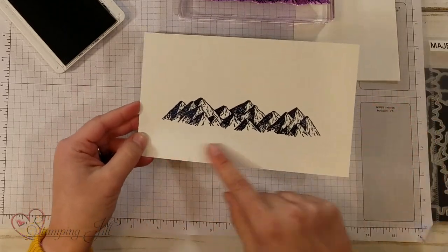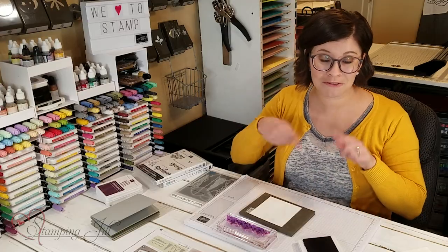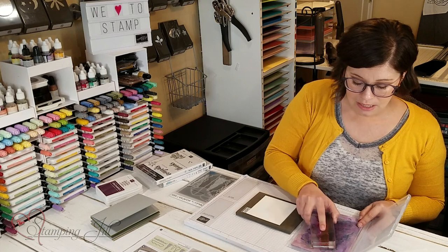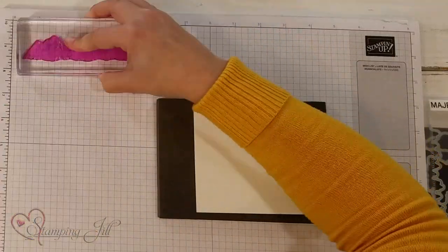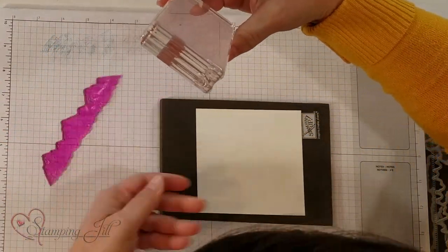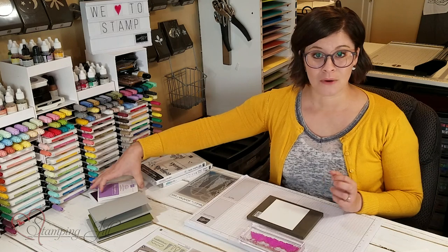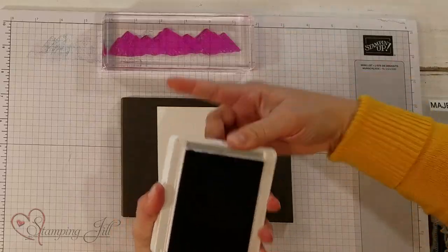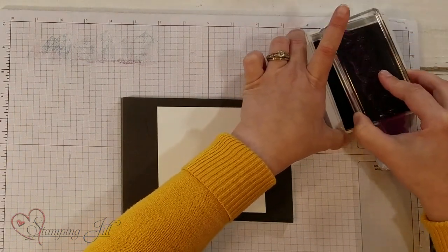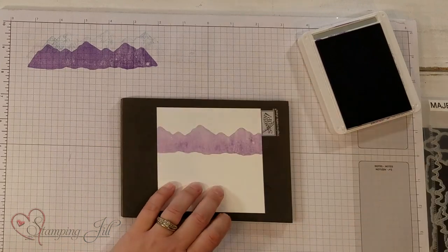I'm going to use my die and cut those mountains out, but then I want to use this same stamp — I'm going to clean it and then reverse it around and use the back side of it. So I'm just going to clean this real quick and flip it around so that I'm using the broad side of that stamp now. I'm going to start with Highland Heather and ink up that whole back side of that mountain image, stamp it off once, and then stamp it down on my Whisper White paper.